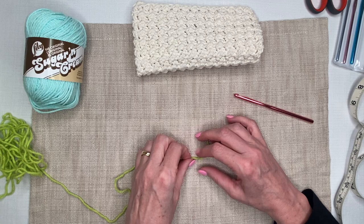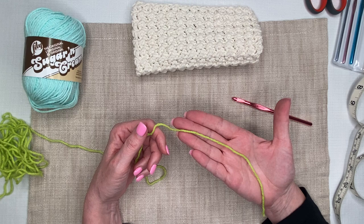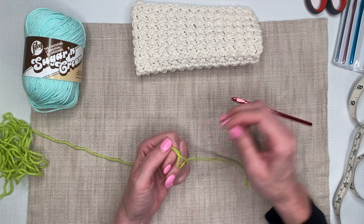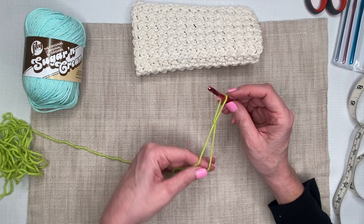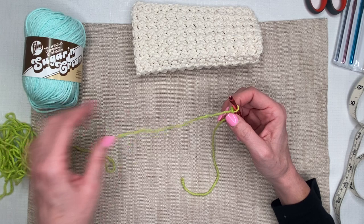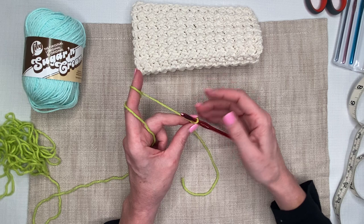Since this is a beginner video, let's start with a slip knot. I take two fingers, grab a tail about as long as my hand, wrap it around about one and a half times, and bring up the loop from the back — that's what I stick my hook through. I bring my fingers out, pull, and tighten the free tail snug up on the barrel of the hook. If you need extra help, I have videos specifically for getting your yarn on the hook and chain stitches linked below.